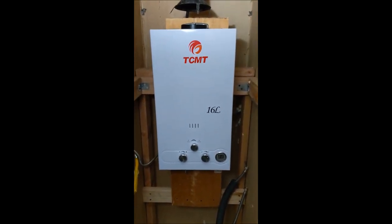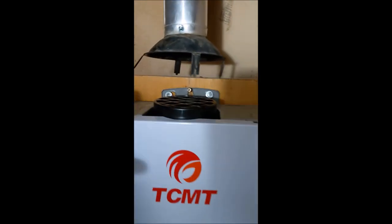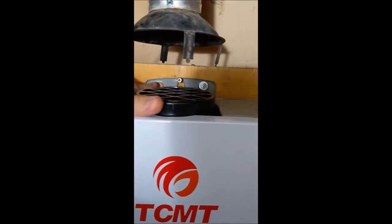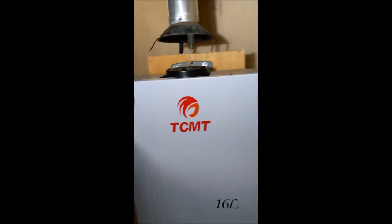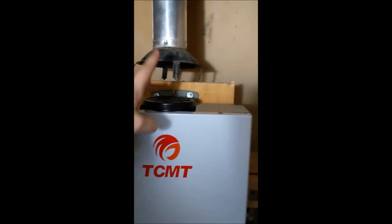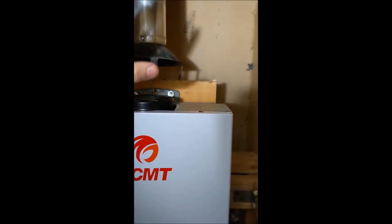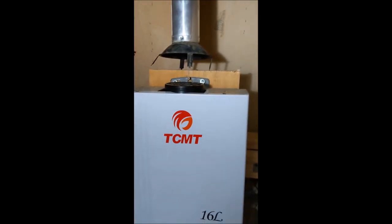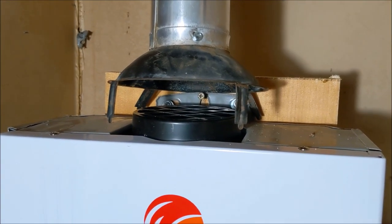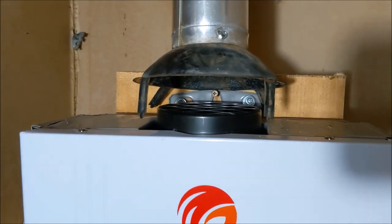Now we have it hung on the board. We had our original screw in there just to hold it, and we put in two more screws — you can see how it doesn't move. There are still more screws we can add at the bottom, but we want to make sure it's secure first. Then we can bring the exhaust down a bit so the fumes exhaust properly. You can see we've got the exhaust right in there nicely to get the fumes out.